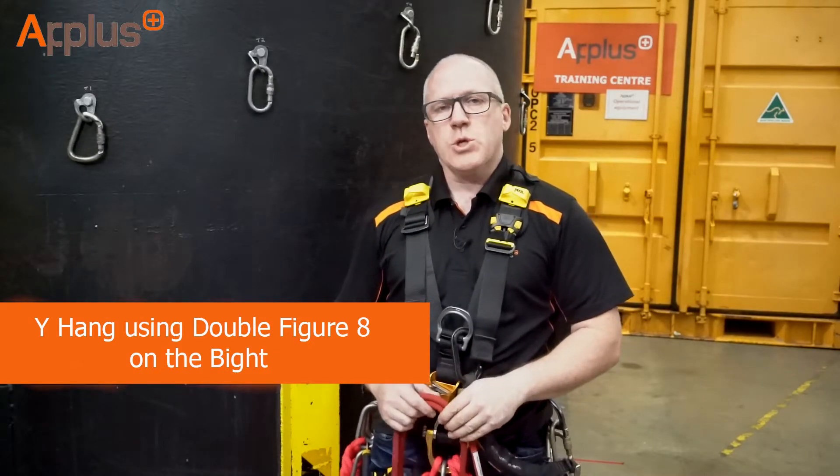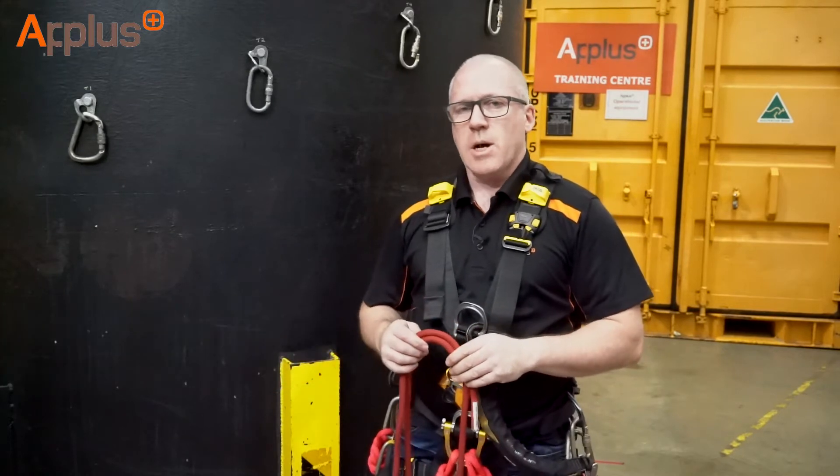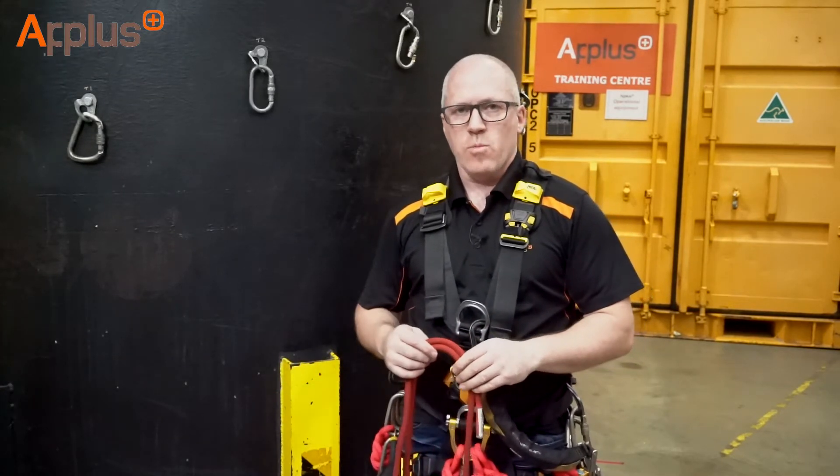Hi guys, Chris Davies here. In this tutorial, I'm going to show you how to tie a Y-hang, this time using the double figure of eight on a bight, commonly called bunny's ears.